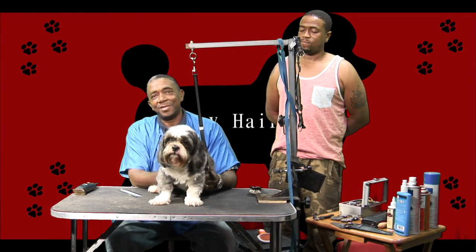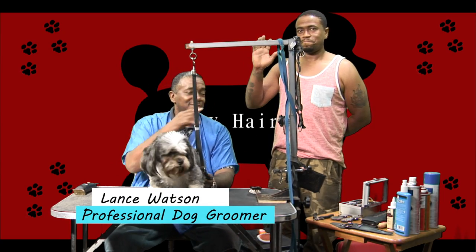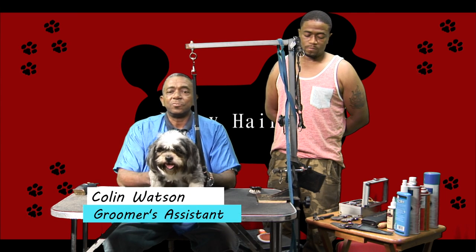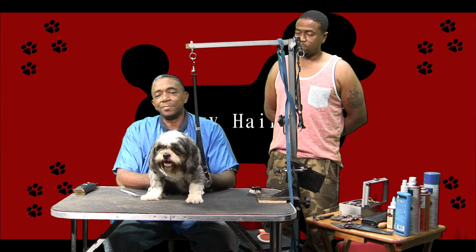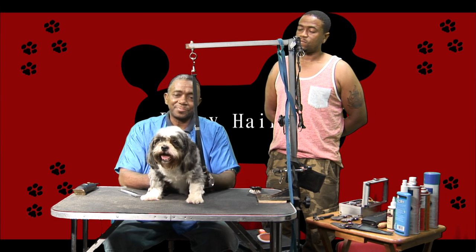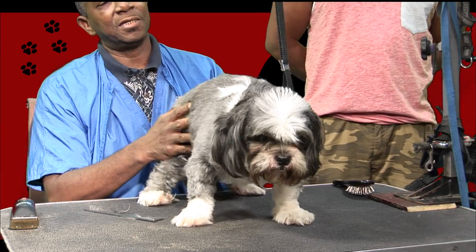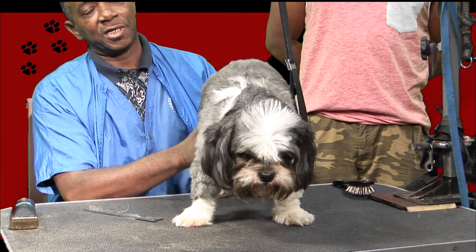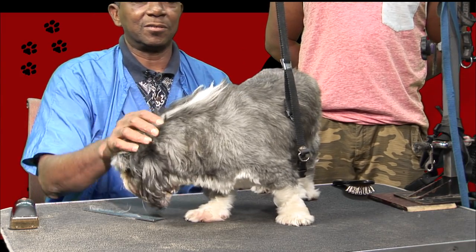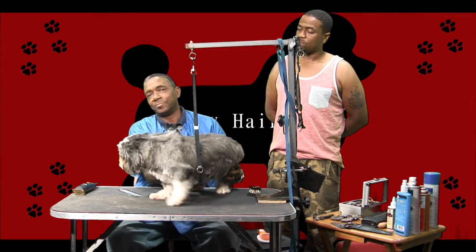Hey, welcome back guys to Doggy Haircare. I finally located my Chico — say hi Chico — and my assistant Collins. What we're going to do now is groom Chico, give him a haircut. We're going to give him a puppy cut, which is one length basically all over. It's going to be a short one; we're going to use our number 7 blade today, and also our number 10. I'm thinking about giving him a mohawk as well, with some hair coming down his back — something a little exotic, because Chico likes that type of stuff.